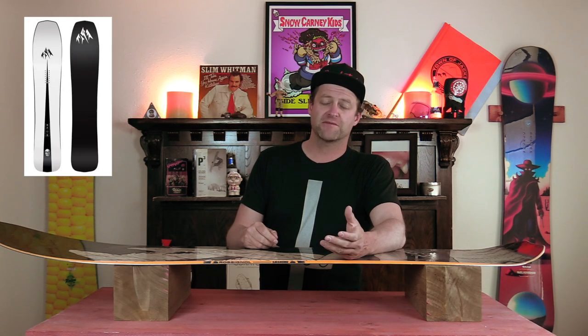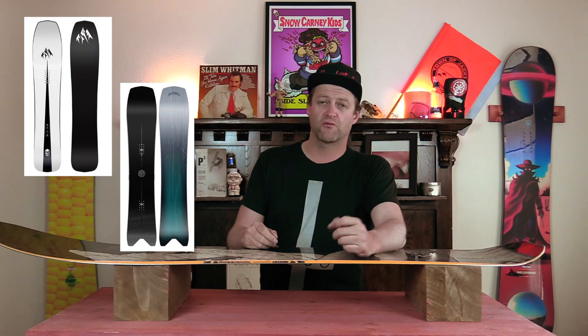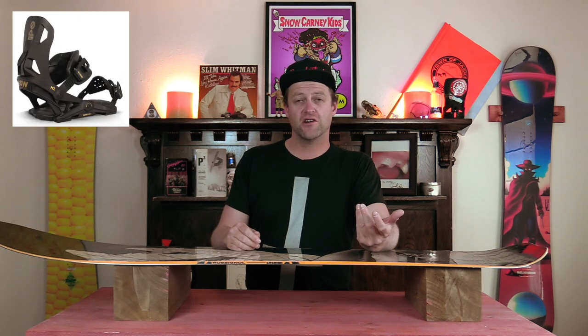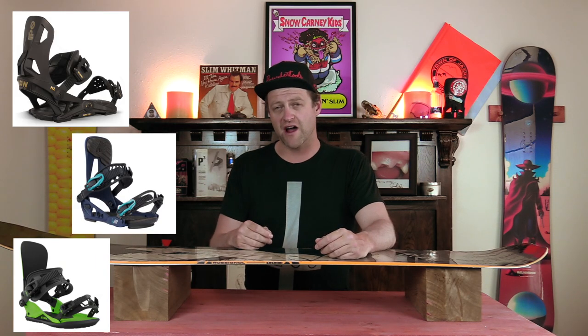Comparable boards: the Jones Mind Expander, the Nitro Squash, the Rome Stalefish. Binding recommendations: the Now IPO, the K2 Lean AT, the Union Strata.